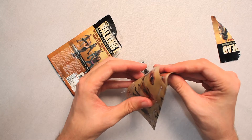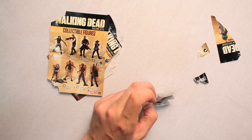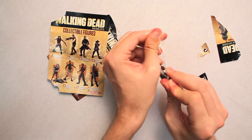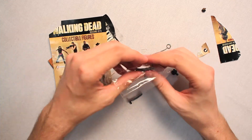Looks like I tore the little thing. Oops, my bad, y'all. I think I know which one I got — I think it's pretty abundantly clear. I see a chain and I believe I got Michonne's Pet Walker number one.